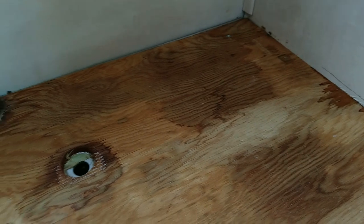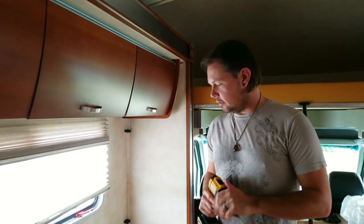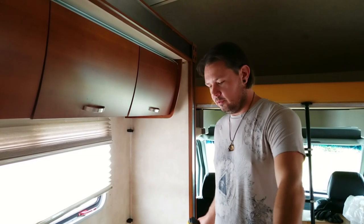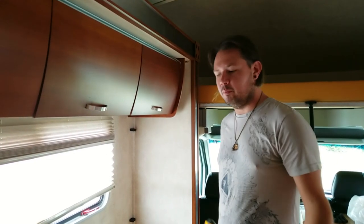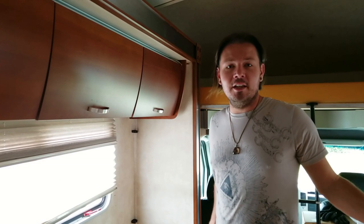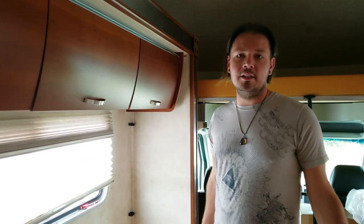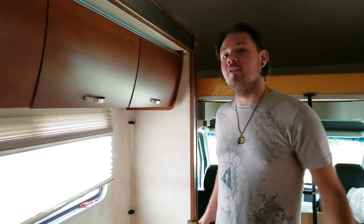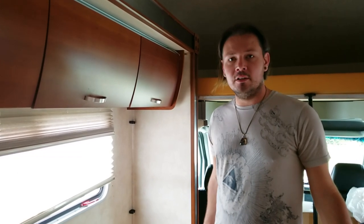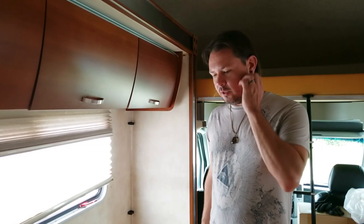A lot of you might be thinking, Dennis, you spent all that money on an RV physical condition inspection — how come your inspector didn't catch this? I kind of have the same question, but in his defense, this was all covered. There was a couch over this area that he's obviously not going to pull out to check underneath. It also wasn't raining the day he went to inspect. If there are no red flags, you don't really dig any deeper. We've obviously started ripping things out and it's been raining torrentially, so the red flags are popping up now.